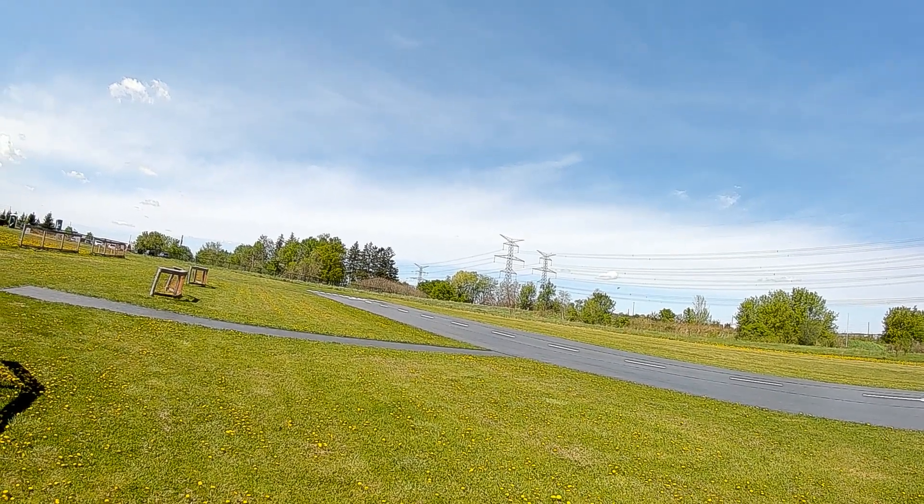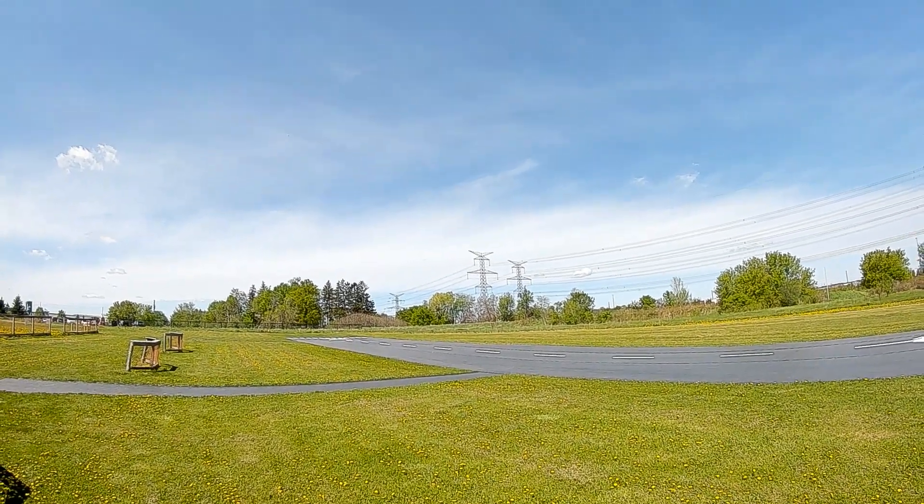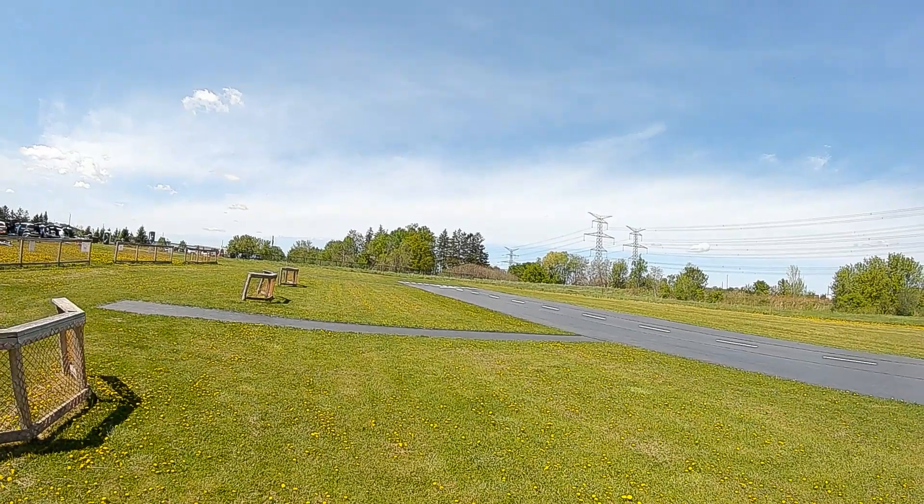This is the first-person view of the launch. This video is taken through the DJI FPV camera in HD recording.